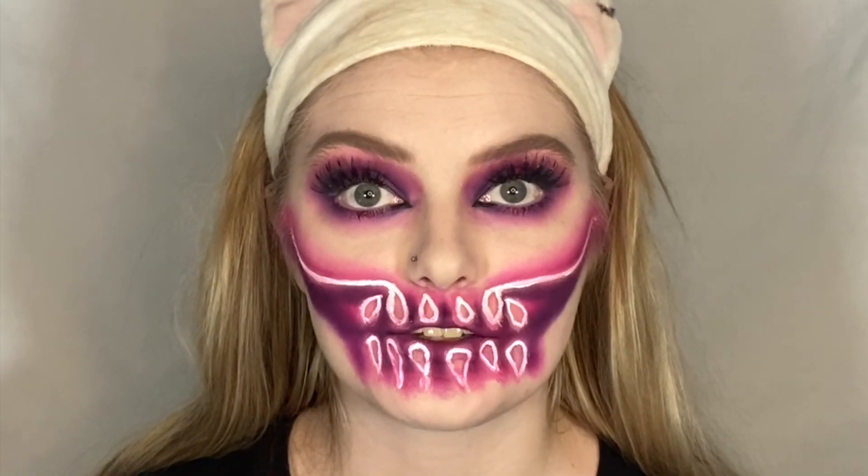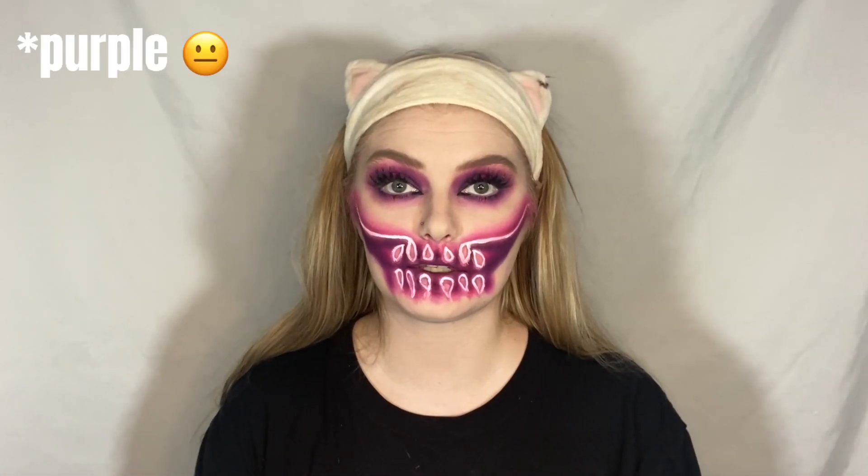Now lastly we've got to do the nose — I don't even know if this is lastly, I've been doing this for two hours. We're going to follow the same steps as the mouth: hot pink, then blue, probably a little bit of the middle pink we used, and then concealer. My phone ran out of storage so I don't know where it stopped, but let's do the nose now.